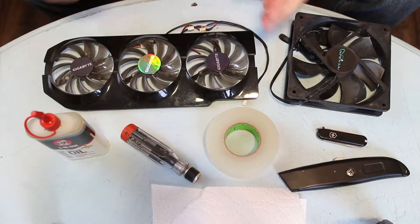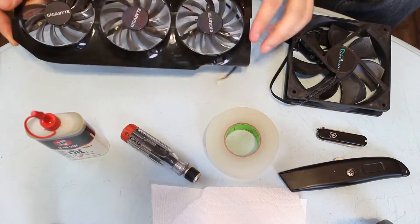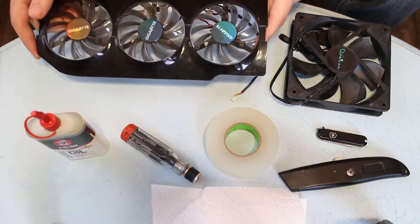Hey guys, so in this video I'm going to be showing you how to re-lubricate the fans on your graphics card, which could be giving you trouble if they're just not spinning properly, if they're wobbling, or if they're making grinding noises within your case.